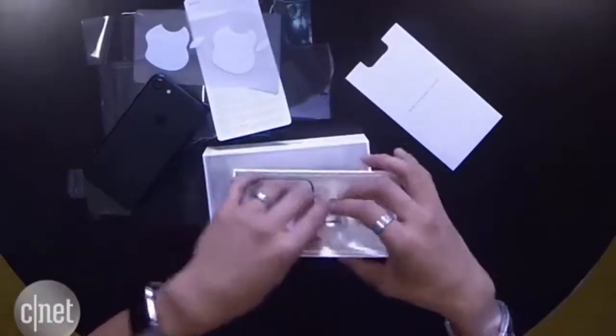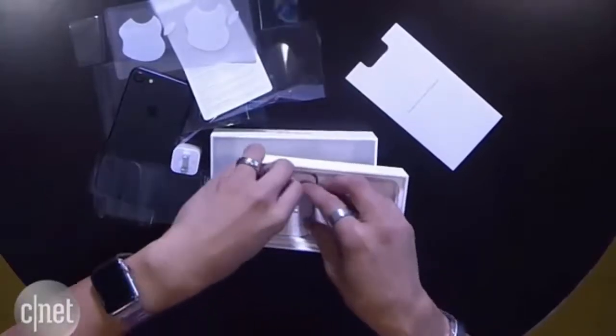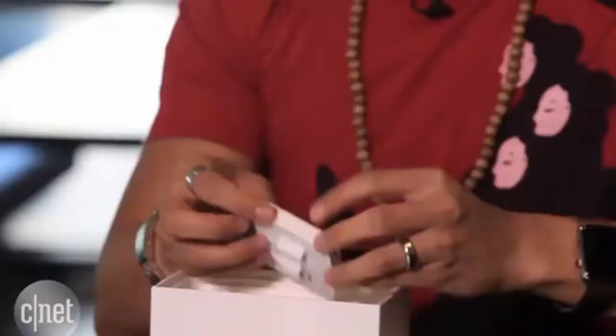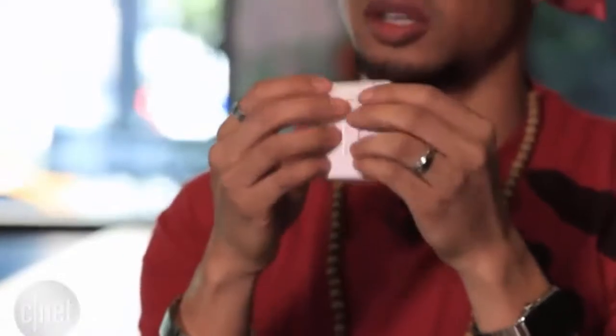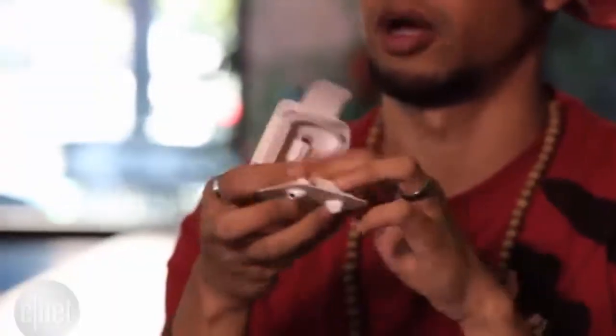Dig in here a little more. We have the power adapter, very nice. We have the ear buds — the EarPods with the lightning connection. I'm going to verify that by opening them here.